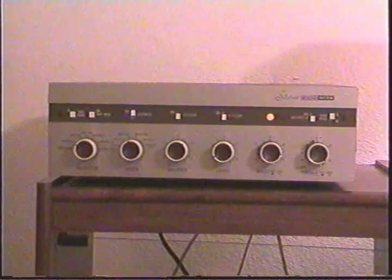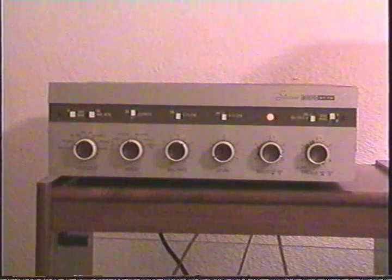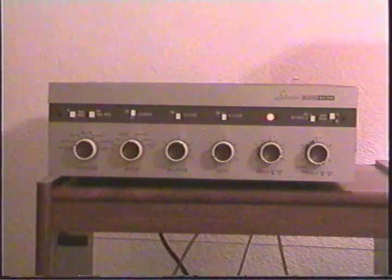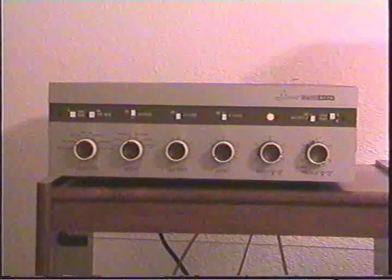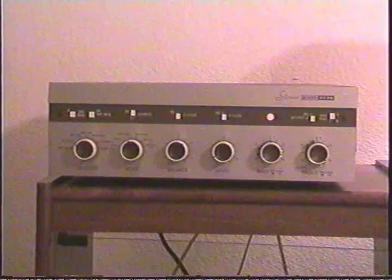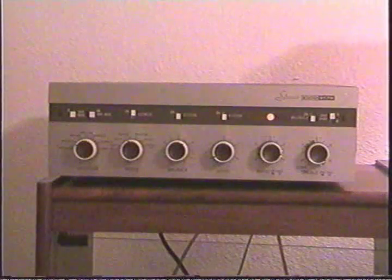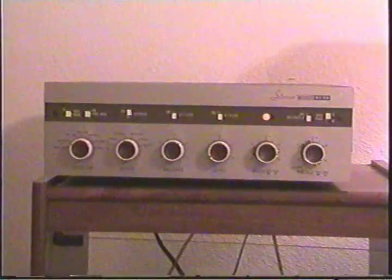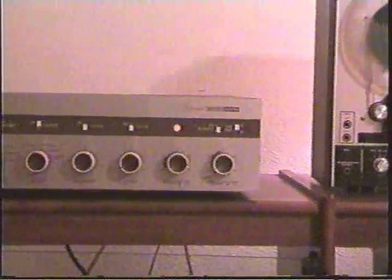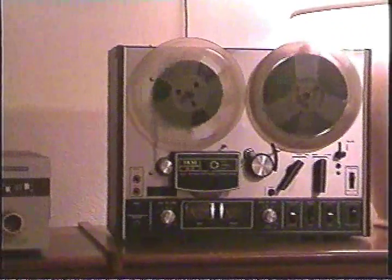This unit was made back in the 1960s. There's actually a stamp on the inside of it that says it was made back in February of '63. This unit runs 35 watts per channel, and the music you hear in the background is being furnished from my Akai 4000 DS reel-to-reel machine.